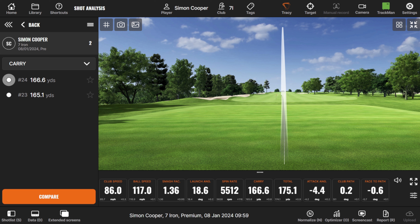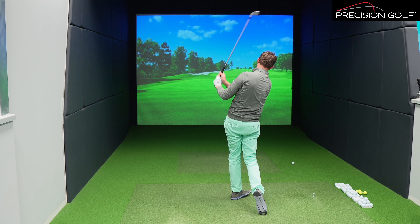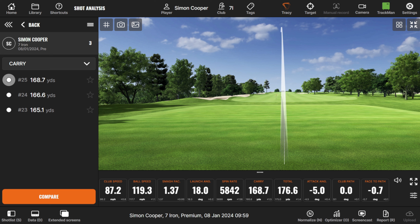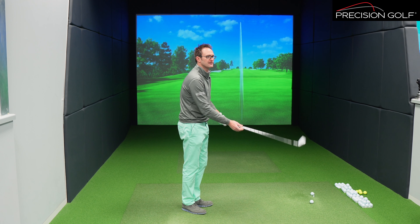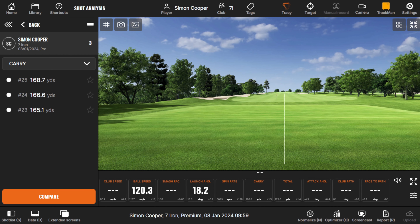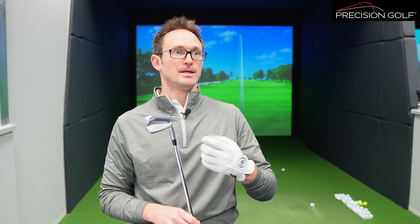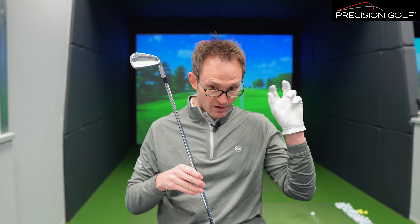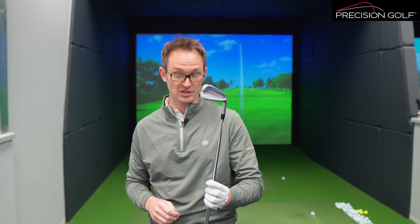I'll give them a hit and look at some spin and launch data and describe the feel. As Ping always do, there's a white line in the bottom groove showing the whole face, which also helps a little with alignment — very classic players head shape. As you'd expect from a tour-style forged iron head, there's that solid feel and a little bit of pop from the face — certainly not a dull sound at all. A little high on the face there, but from a seven iron spin standpoint in the bay here, just over 6,000 — the neutral hit came in at around 5,800.